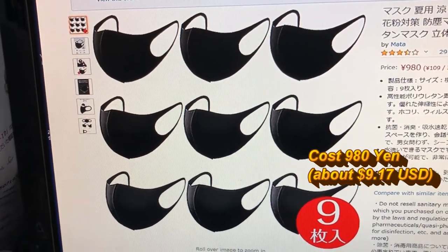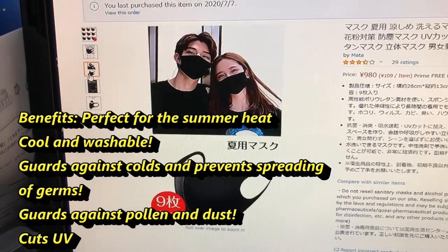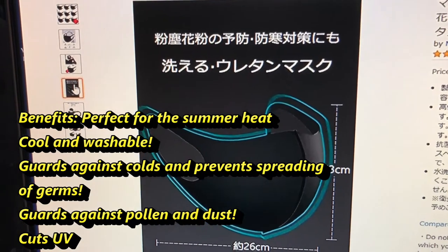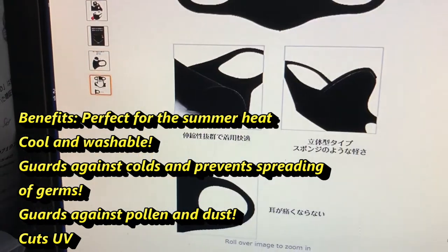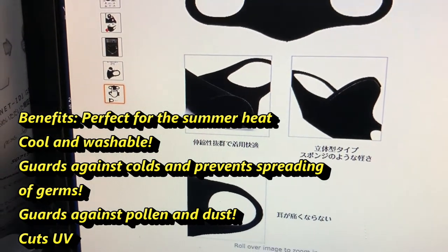This mask is for both men and women. It's perfect for the summer — it's cool and washable. It'll help guard you from catching colds or spreading colds. It will also protect you from pollen and dust, and will help cut UV rays.